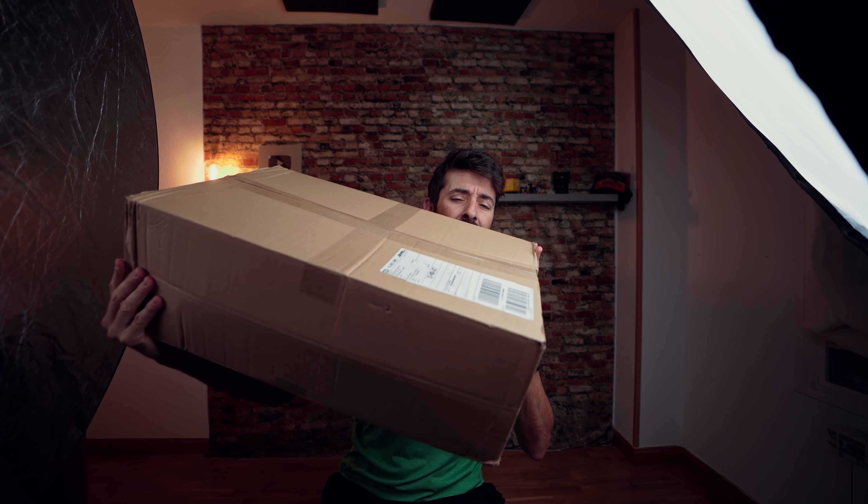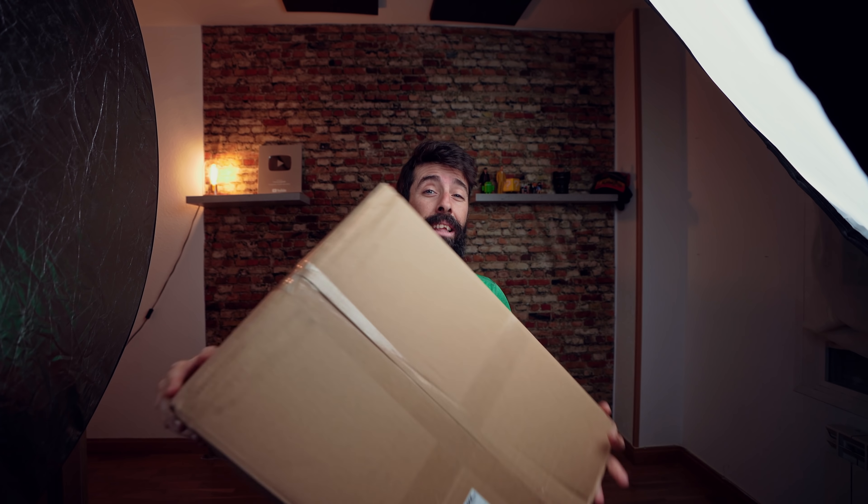El pitidito me estaba reventando los oídos. Pues precisamente hoy lo que os quería enseñar, antes de nada, es esto que acabáis de ver ahora mismo, y es lo que hay aquí dentro de esta caja. Voy a abrir aquí un poquito. Es esta pedazo de caja que pesa un cerro, que acaba de llegar procedente de, si no me equivoco, Holanda.